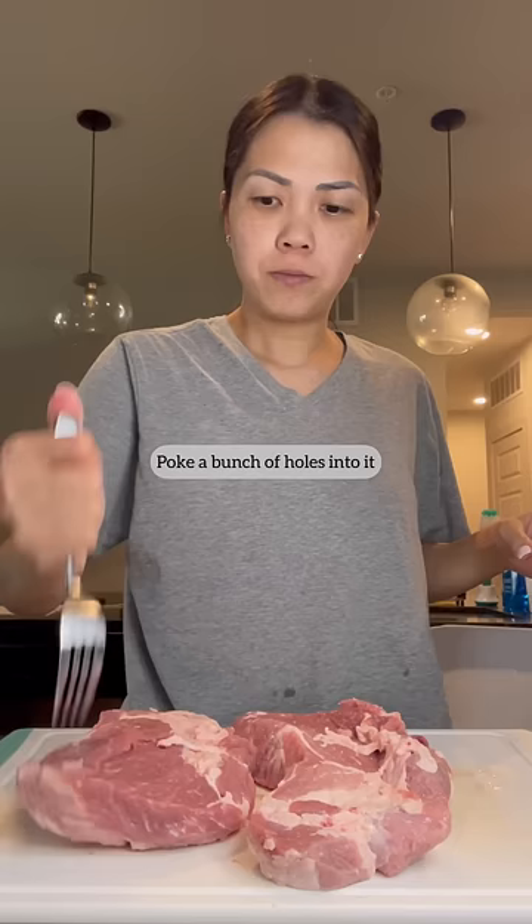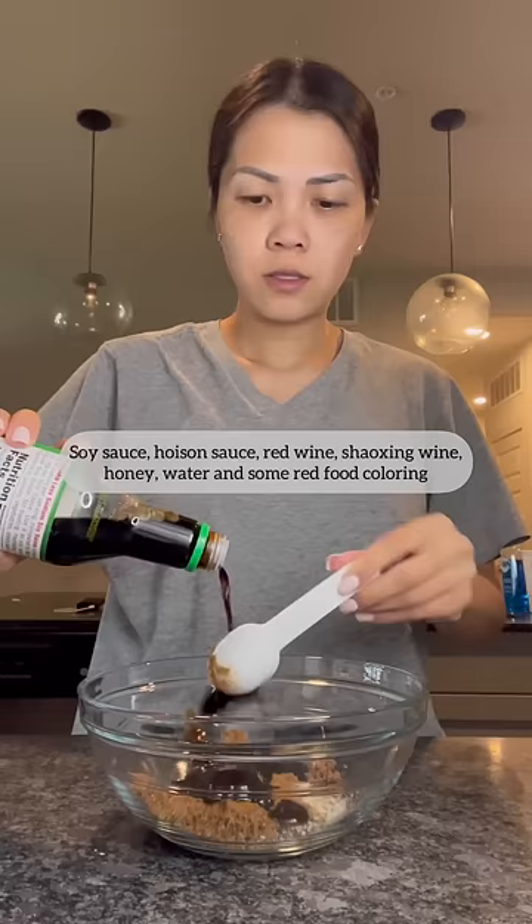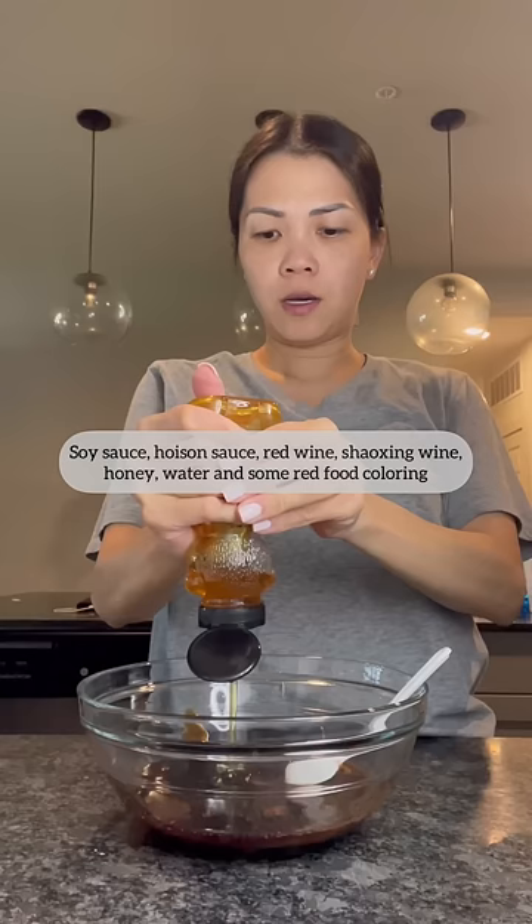Poke a bunch of holes into it on both sides. Now we're gonna make our marinade with some brown sugar, garlic salt, five spice, oyster sauce, soy sauce, hoisin sauce, red wine, Shaoxing wine, honey, water, and some red food coloring.